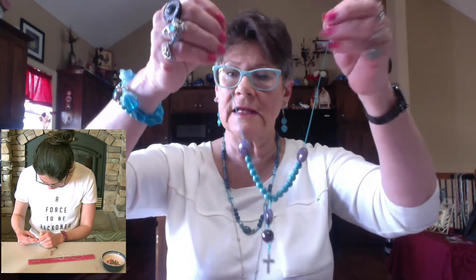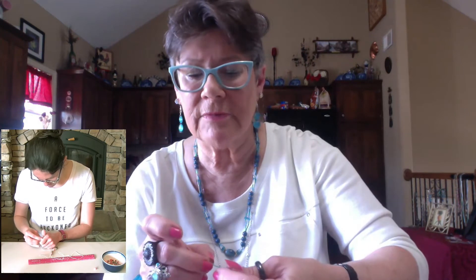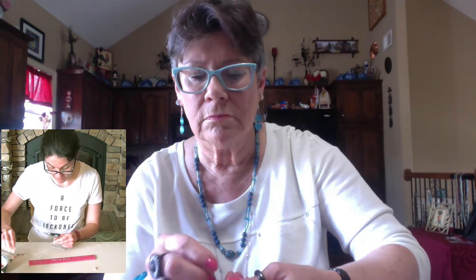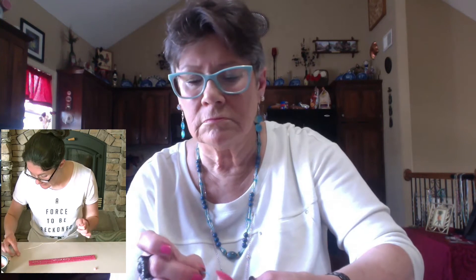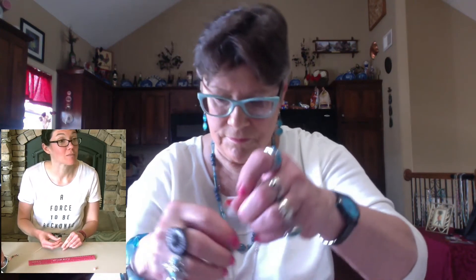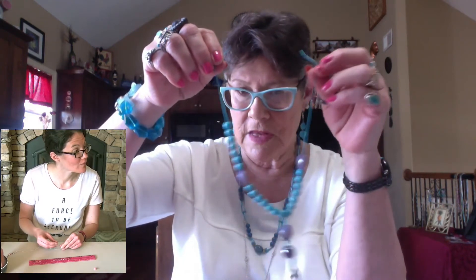You don't need to tie any knots in this process, not until we get to the end. So now I'm going back to the right side and I'm going to string on another seven beads. Don't put that cruciform bead on yet — so I've got another seven beads here. Now I'm going to put the other seven on the left side.